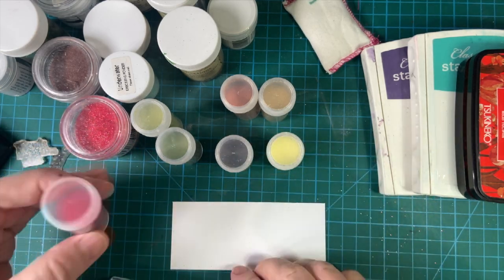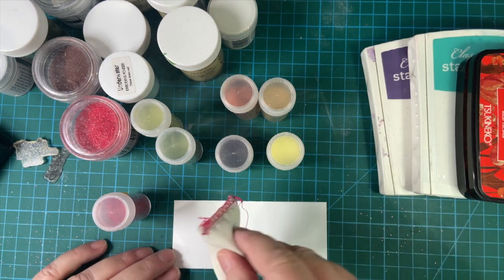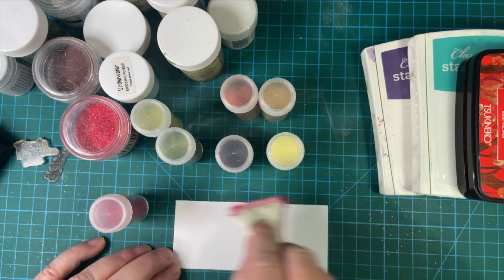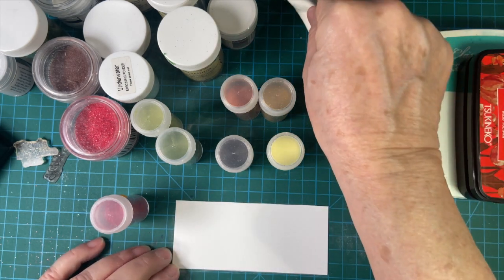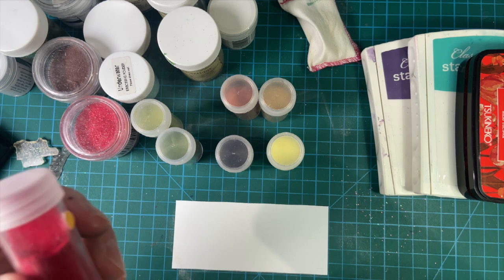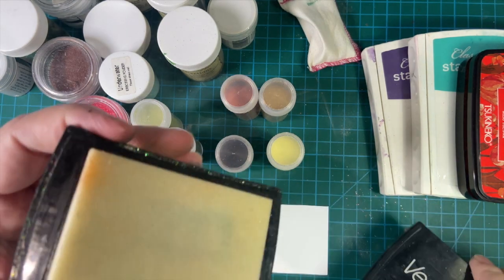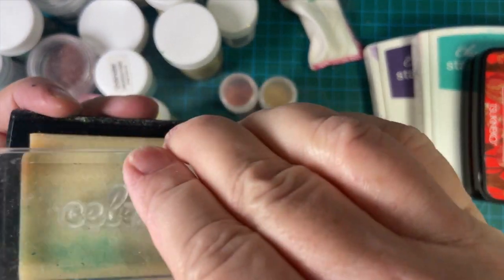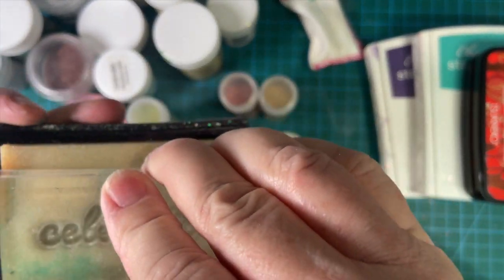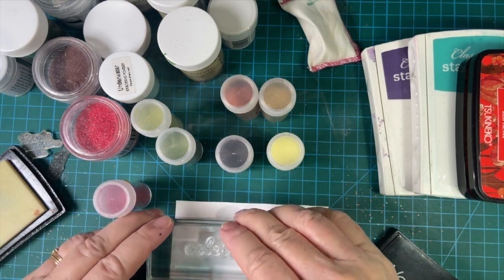This is my red one. I have a Celebrate stamp here. I'm going to be using my embossing buddy before I stamp to make sure there's no static so the powder won't stick where I don't want it. So let's take my VersaMark and stamp — put the ink on just like usual, and then stamp.